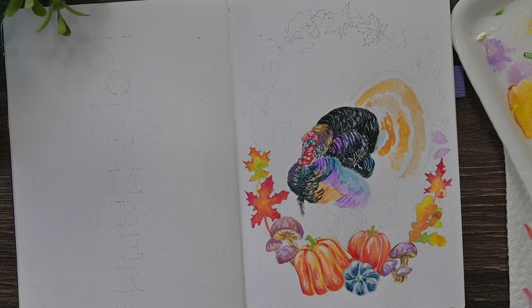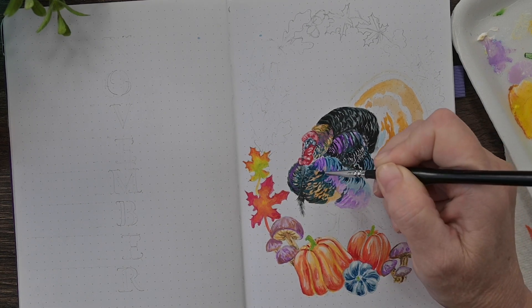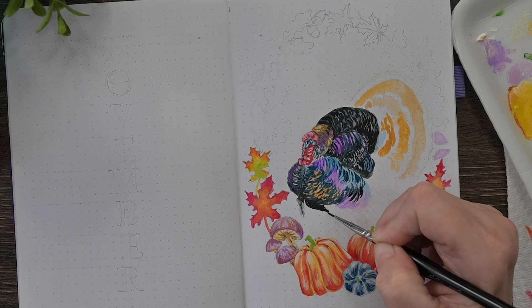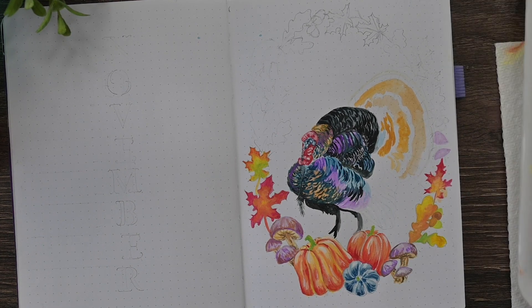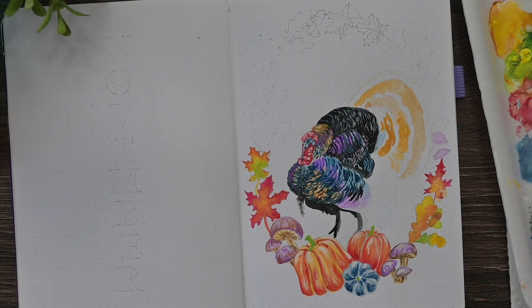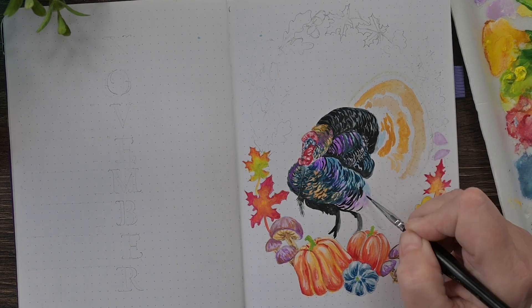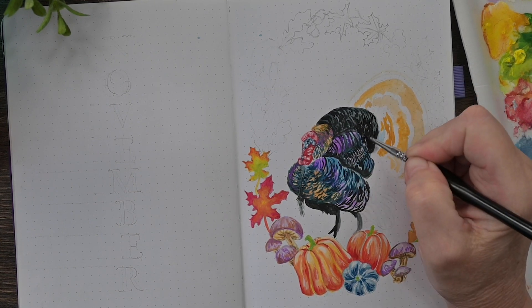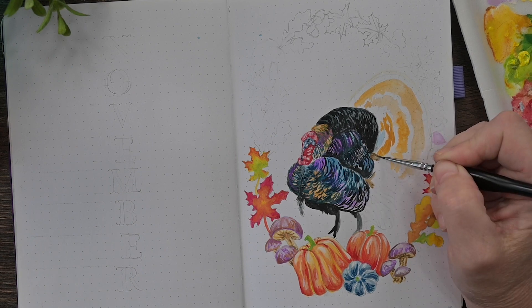I am covering my turkey now with some of that dark mixture. I usually make my blacks with a really dark brown, like a burnt umber, and a really dark blue, like an indigo. That's my favorite combination, but you could make it with really any brown and blue or any complementary color mix that you'd like — it'll make a nice black for you. You can see in some spots I've got a little bit more blue in the mixture, so it looks a little more blue, and that's okay because I want some different blues and purples and golds to shine through so it looks like the sun is just shining off of his feathers.